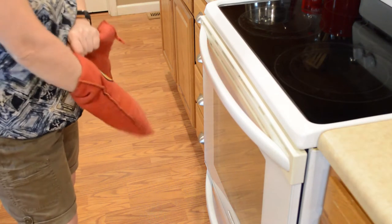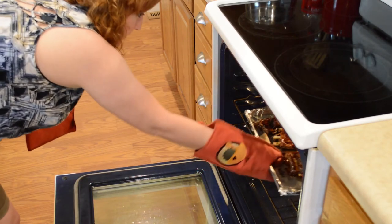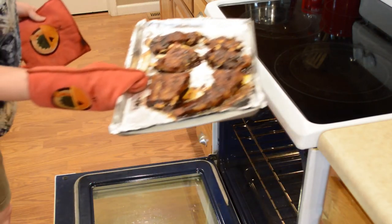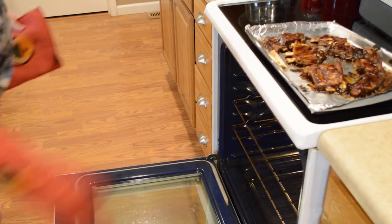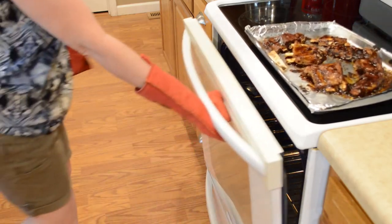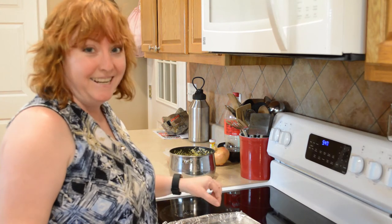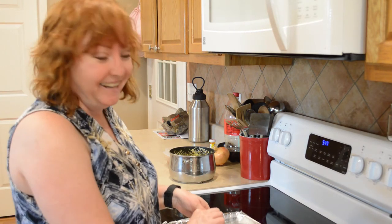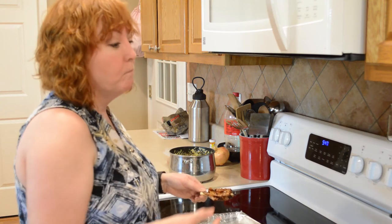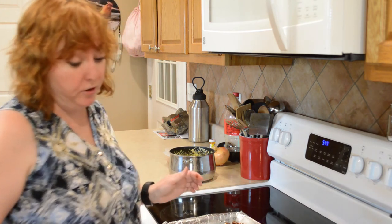Here we go, guys — that's what they look like! Oh, they smell amazing. Now for a little taste test — gotta do it! Mmm, oh that's good, that's good. Finger-licking good!